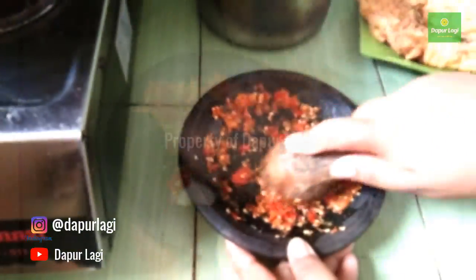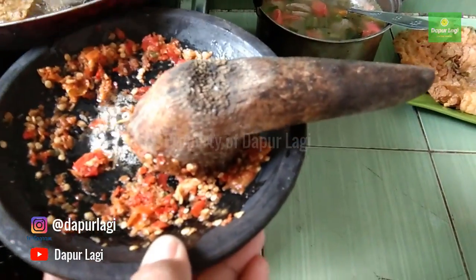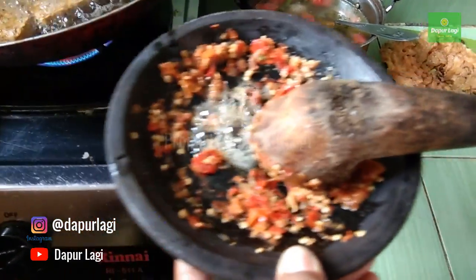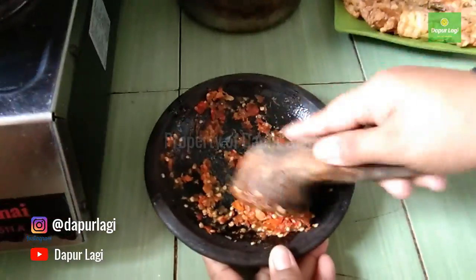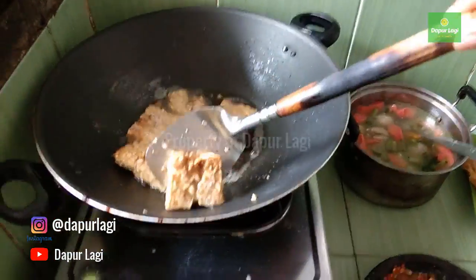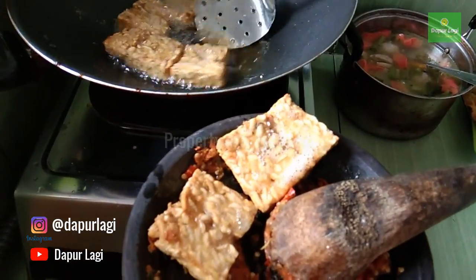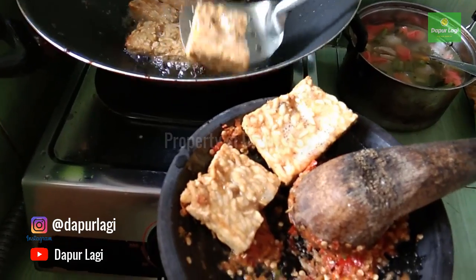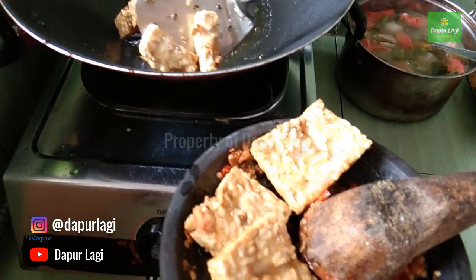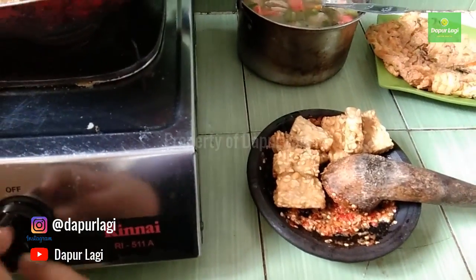Only the sambal needs to be ground — nothing else. Once smooth, add a little oil and mix it in so the chili doesn't smell raw. The tempe is cooked and ready to be smashed together with the sambal. The sambal tempe is ready to serve — very simple and quick to make.